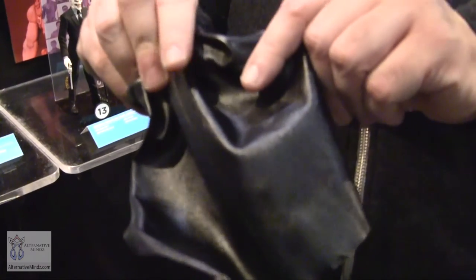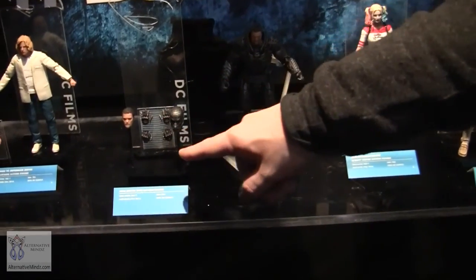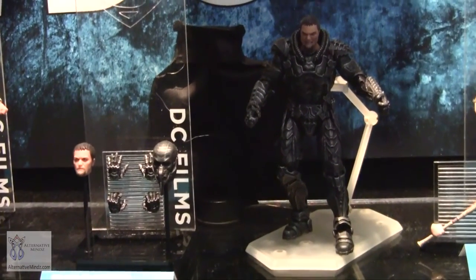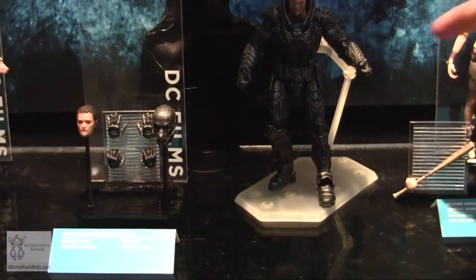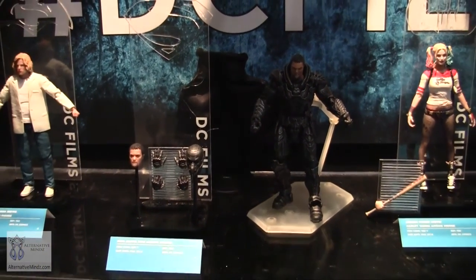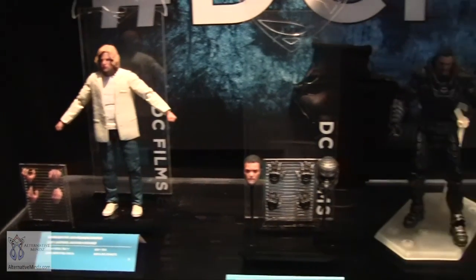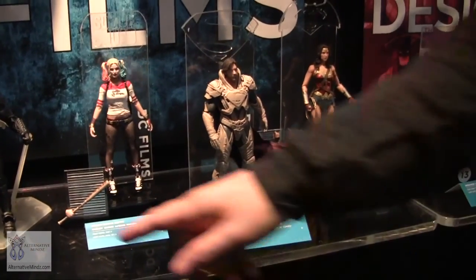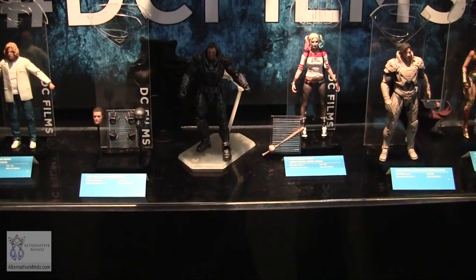These figures will come with multiple heads — Zod has a really mean face, a less mean face, and a face covered with his armor. They'll come with accessories and weapons from the movies, and with a crazy flight/hover base. You can see the prototype version for Zod — it allows flight and hovering poses, with customizable positioning to get the balance and effect you want.